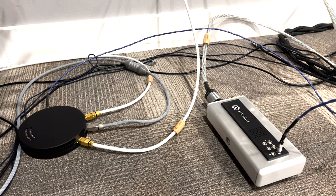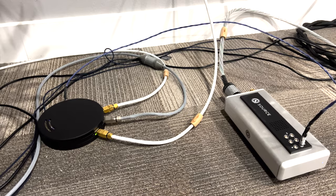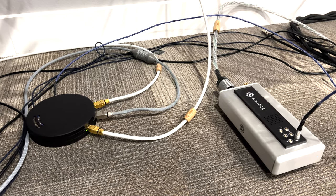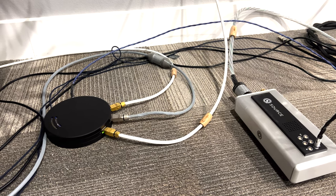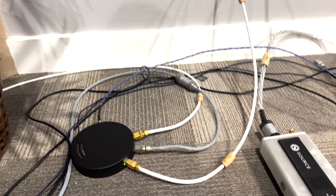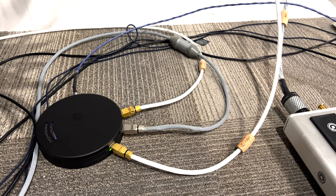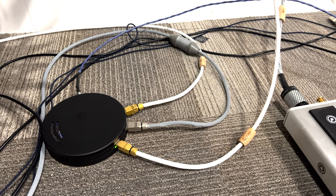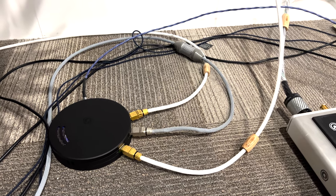For cabling, we have a Valhalla 2 coming from the wall Ethernet cable to the Q-Net. We have a Valhalla 2 Ethernet cable going into the Taiko, which is about 20 feet behind me. And then the only other long Ethernet cable we have is the also exceptionally good Shinata Omega, which will be going into the Rune renderer module directly into the back of the MSB Select 2.